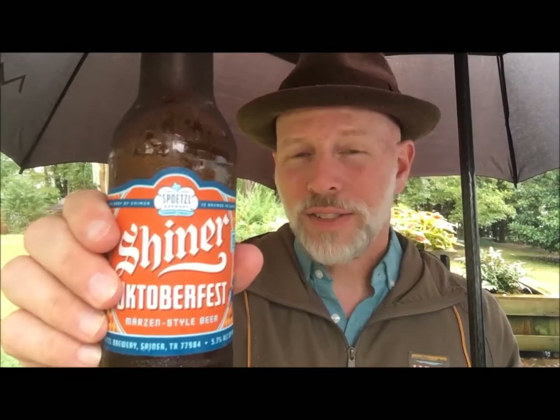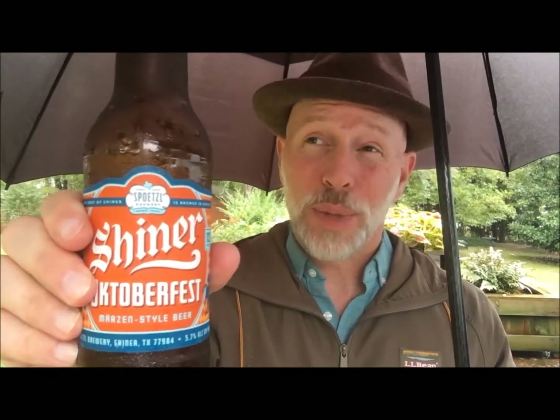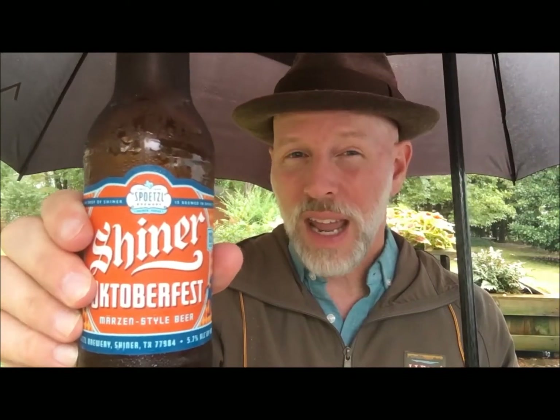I had some positive expectations going into this, although I had some negative expectations considering I wasn't that big a fan of Shiner Bock — it just gave me a really bad headache.